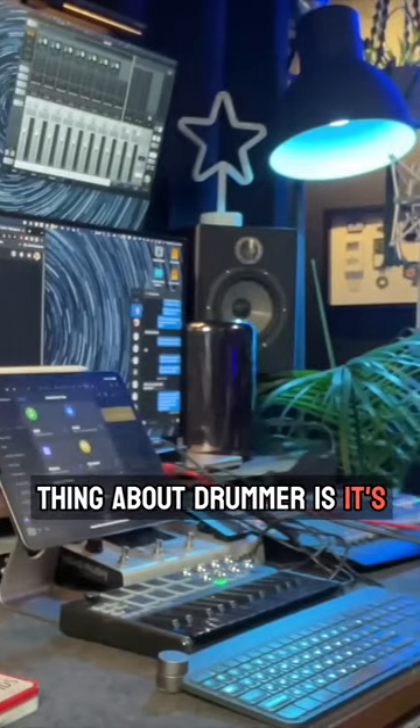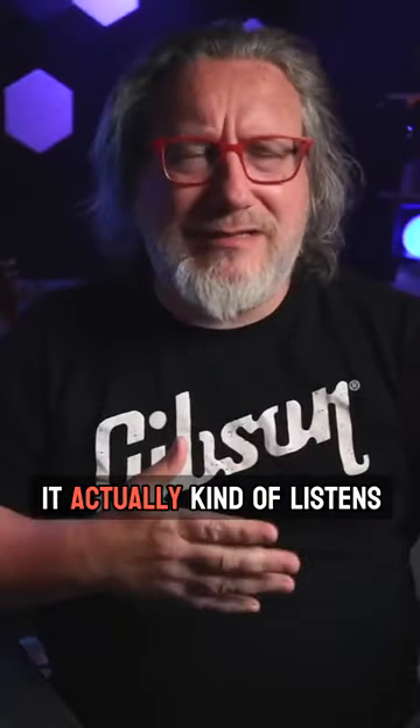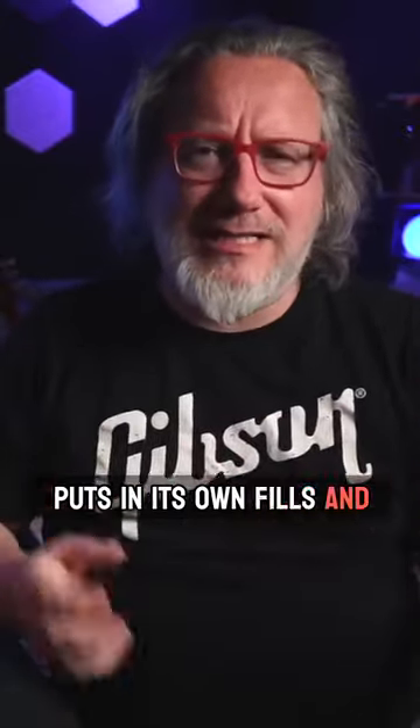The great thing about Drummer is it's a smart AI kind of drummer. It actually kind of listens to what you're doing and puts in its own fills and that kind of thing.